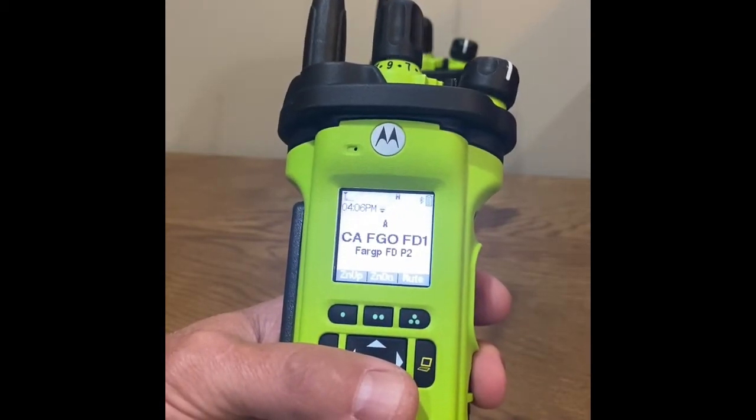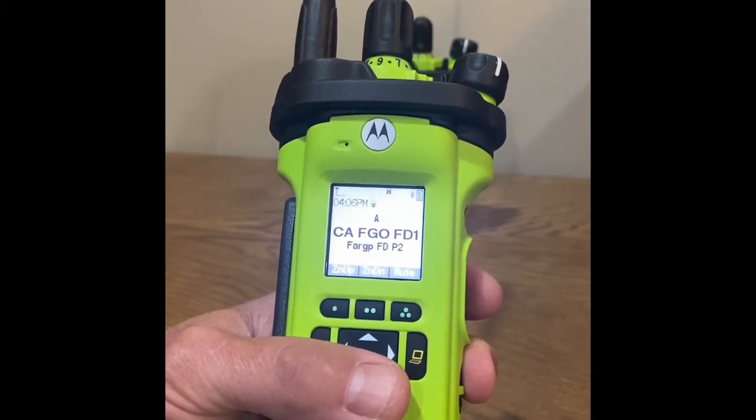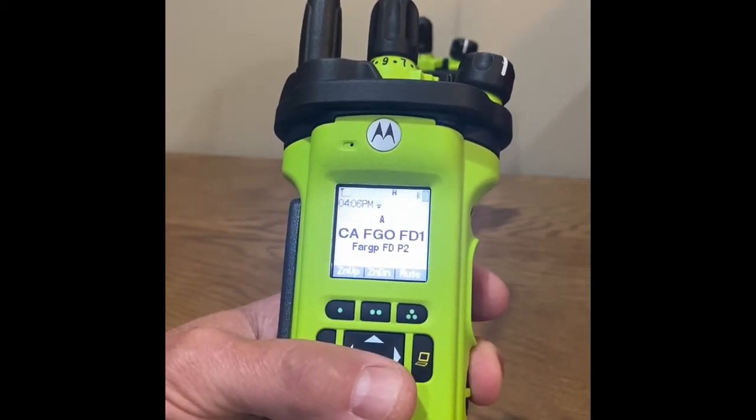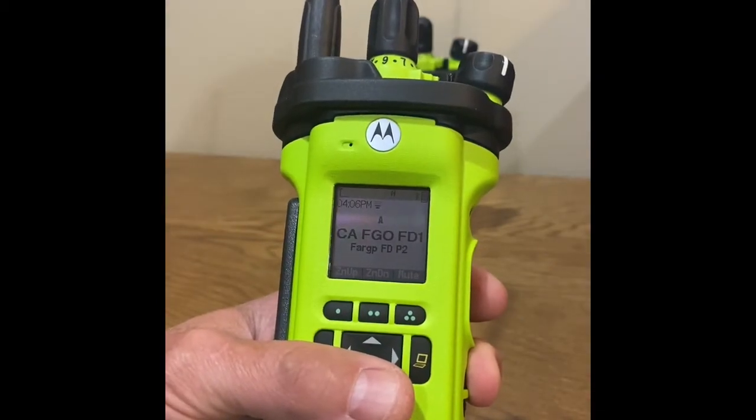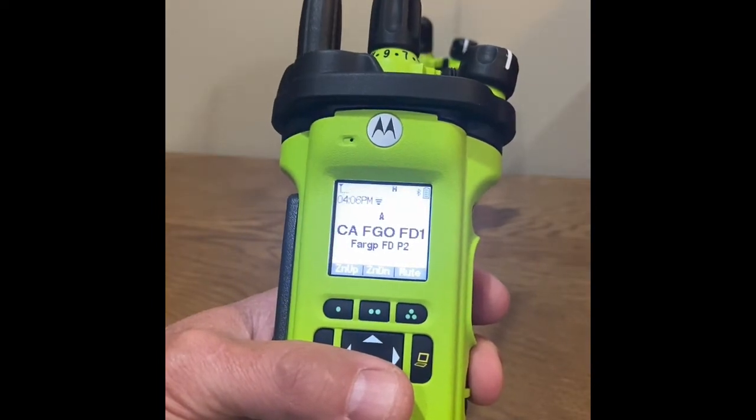The first step is the radio administrator will push a new programming job to the radios via Motorola Radio Management Program. For this demonstration, I have an error in the user name of this radio.